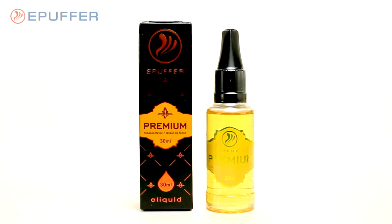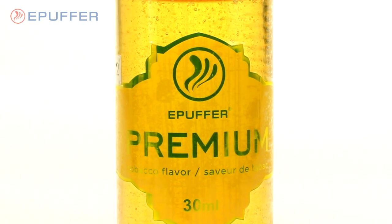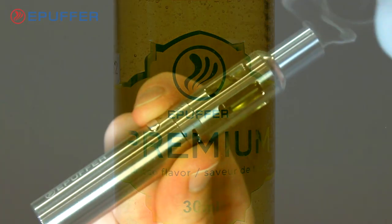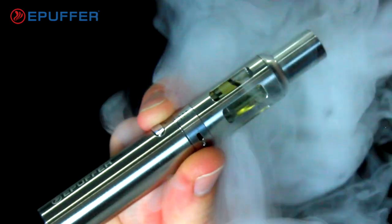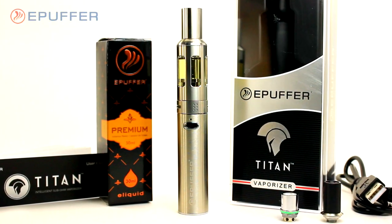Order now and, as a limited-time bonus offer, receive a free 30 ml bottle of ePuffer premium e-liquid. Whether you need an e-cig or a mod, choose the device that does both — choose the Titan.